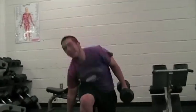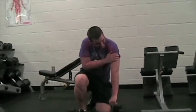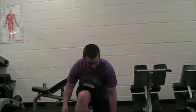Don't forget to only grab weights that you can handle. Lighten the weight, mis amigos — oh yeah, that looks much easier. Muy bien.